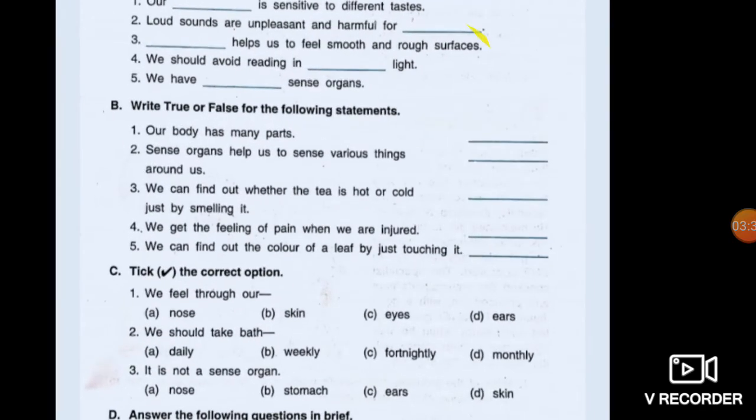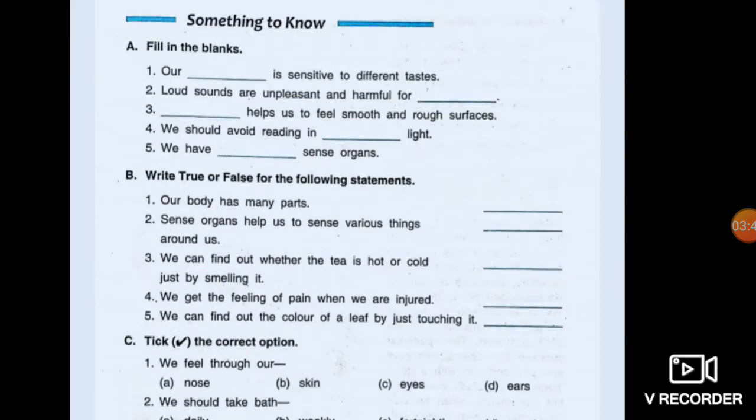This is the back exercise of your book, the first chapter. Fill in the blanks: Our tongue is sensitive to different tastes. Loud sounds are unpleasant and harmful for ears. Skin helps us to feel smooth and rough surfaces. We should avoid reading in dim light. We have five sense organs. Our body has many parts — True. Sense organs help us to sense various things around us — True. We can find out whether the tea is hot or cold by just smelling it — False. We get the feeling of pain when we are injured — True. We can find out the color of a leaf by just touching it — False.